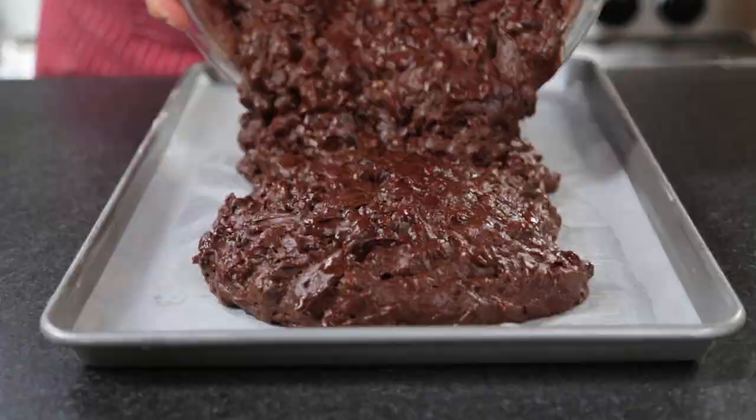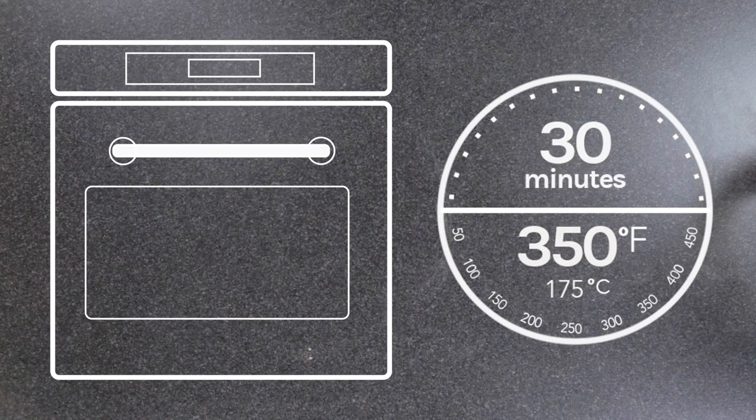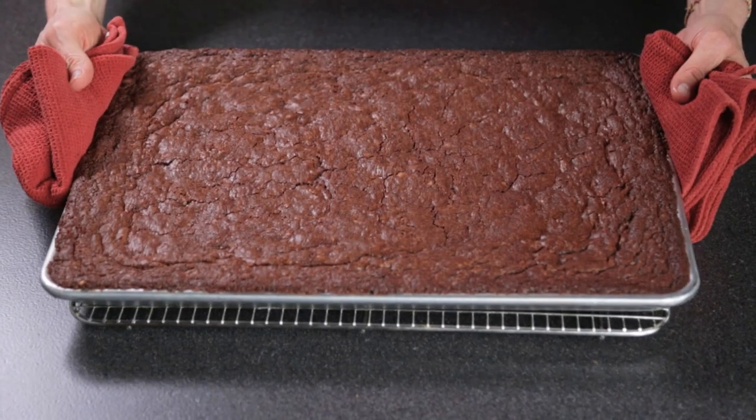Spread this chocolatey goodness into your prepared pan and bake in a preheated oven for about 30 minutes. Don't over bake them or they won't have that outrageous fudge quality that we all crave.